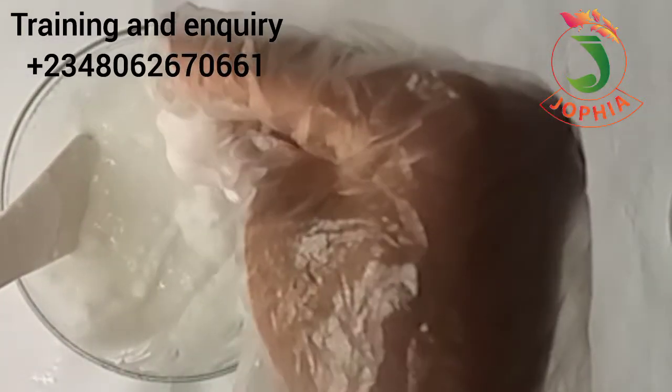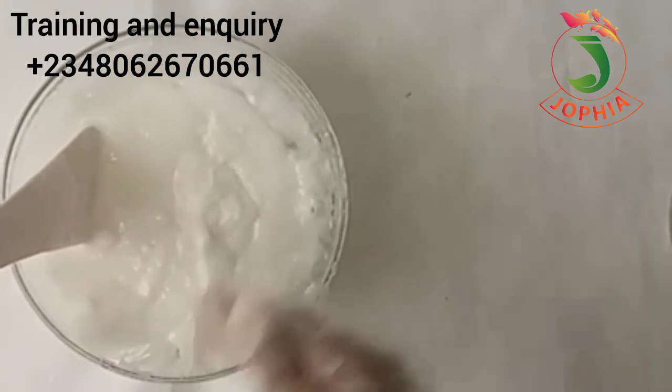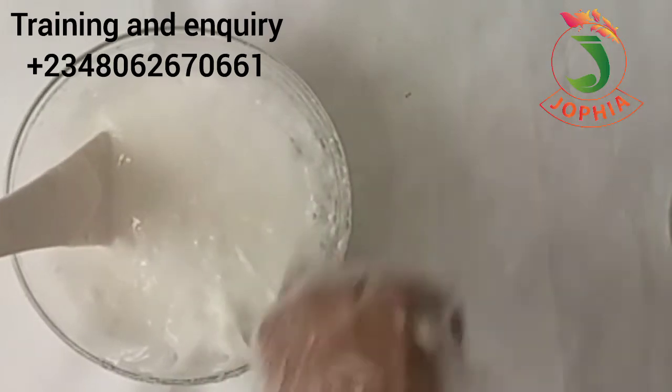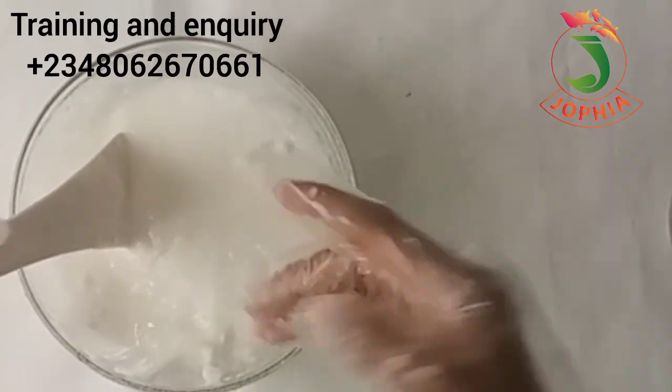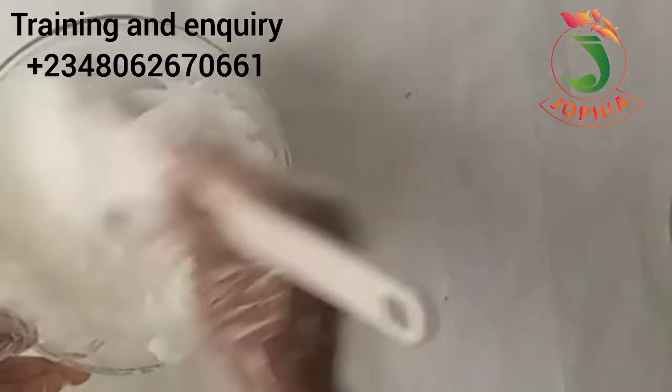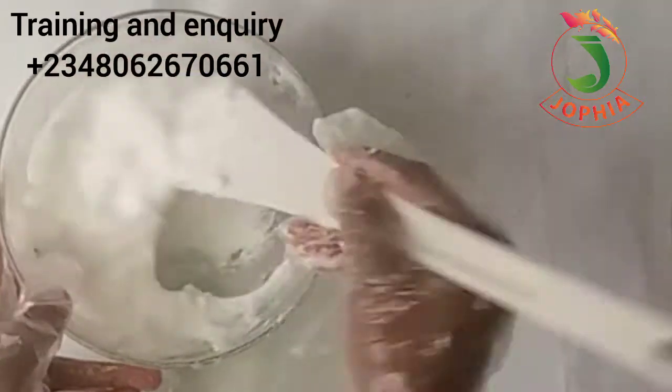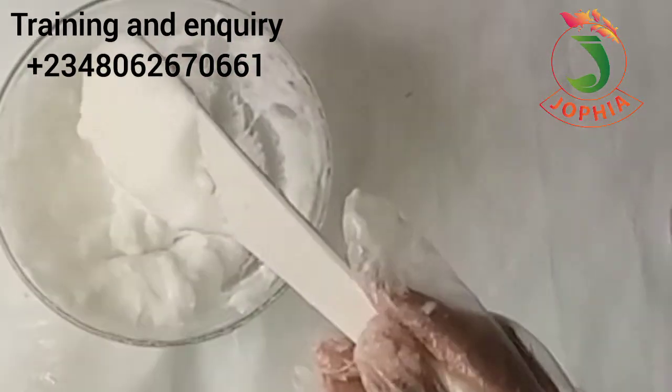Can you see how light it is? Even though my SLS powder has attracted moisture from the atmosphere, it is still very okay. Sometimes when you mix for about 10 minutes you get a light consistency immediately, and sometimes you get a thick consistency. Whenever the consistency becomes thick, that means you have the advantage of adding more water, which means you gain more of the product.